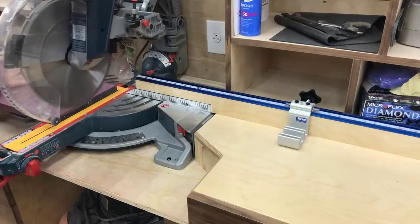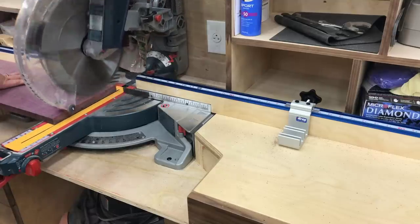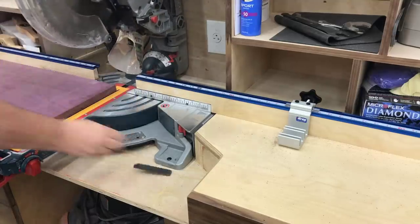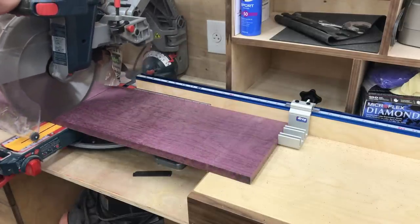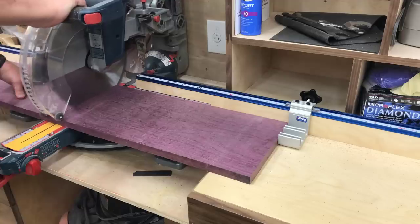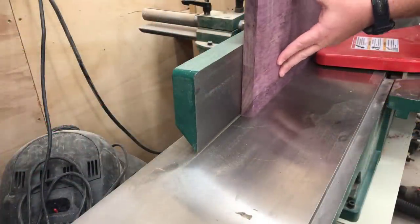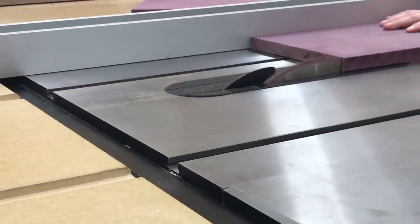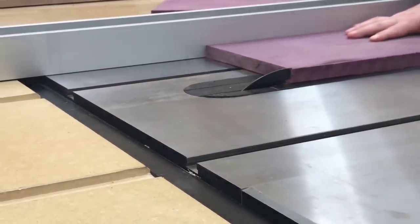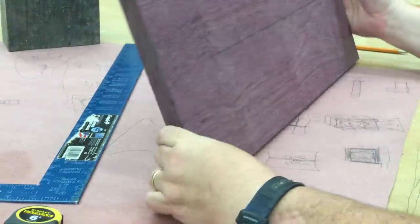We're going to start the build today with the dynamic body. I'm actually going to build it kind of at the same time as the dynamic jaw — we're going to build that as one integrated unit. I have decided to use all exotics for this build, since this is going to be a piece that I'm going to keep in my workshop forever. I have decided to use purple heart wood for the dynamic body and jaw. Not only will it look pretty, but this is wood that is very high density and high strength, which will help later when it comes to clamping items.